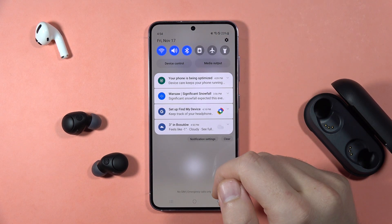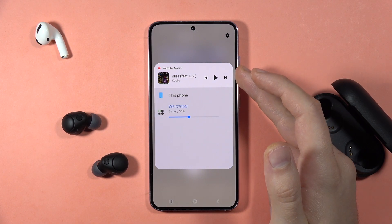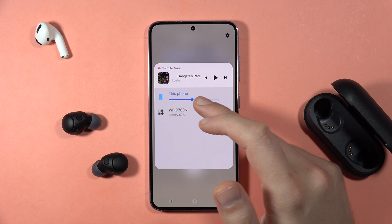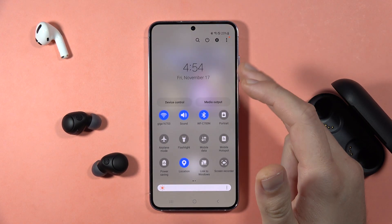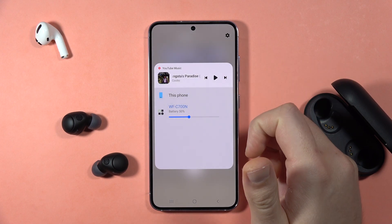But if you still have this issue and it doesn't work, you can also go to the media output on your phone. And be sure that you also switch from the phone speaker to your Sony earbuds. In most cases, this will be available right here when you open the notification panel. That's how it looks on the Samsung — you have to just go to the media output.